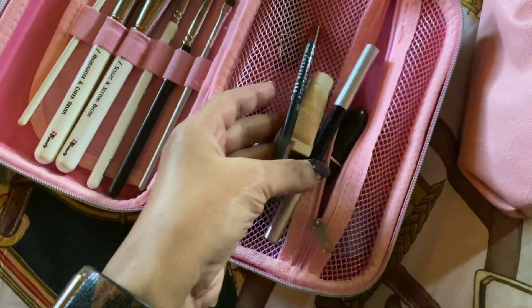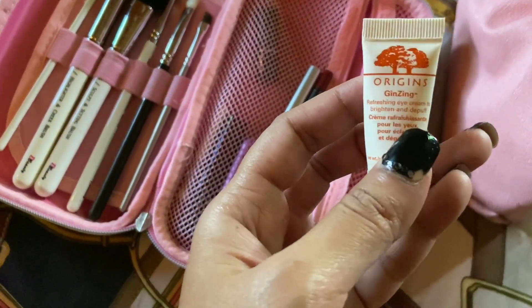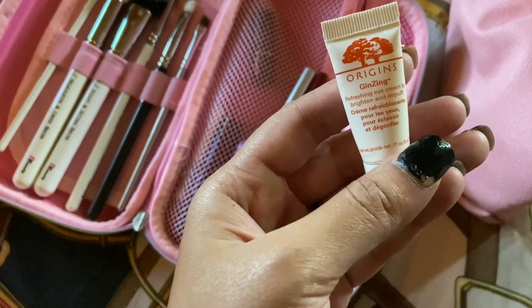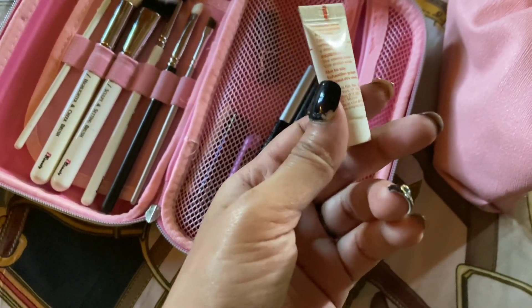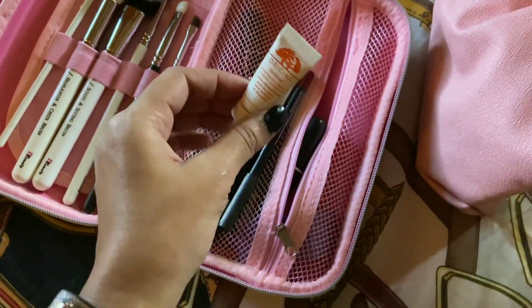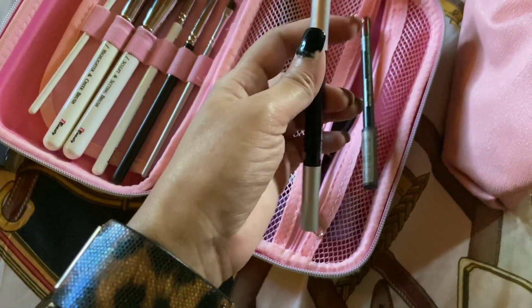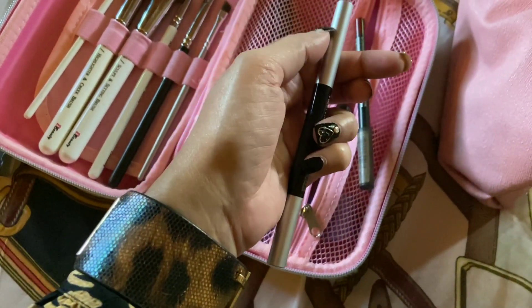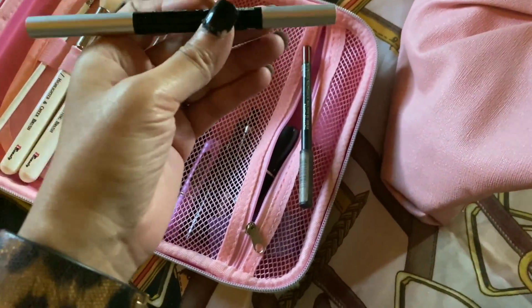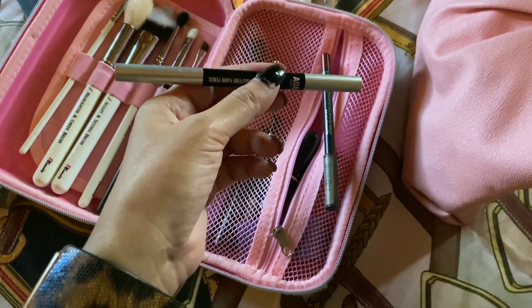Then I have an eye cream from Origins — their Ginseng eye cream — it's a decent hydrating eye cream, but I won't repurchase it because it's quite costly and it's not a game-changer for me. Then I have my favorite eyebrow pencil from AOA, which has a spoolie on one end and a pencil on the other, so you don't need to carry extra products. The color is a perfect match for me — I think it's Medium Brown.